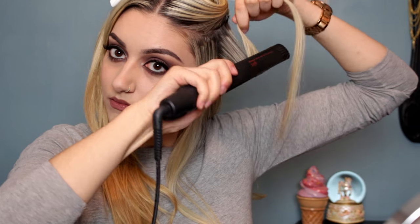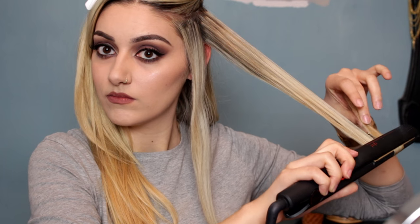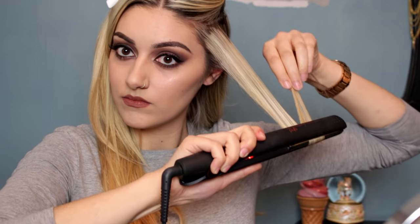Then twist it around your fingers just to help it curl a little bit extra — and that is how you curl it. You can do smaller sections and properly curl your hair if you like, but because you want the blow-dried effect you don't want to do too many sections, because you want it to be big and bouncy rather than actually curly.